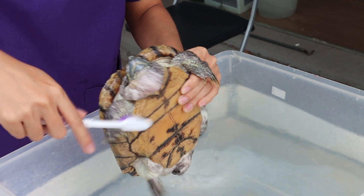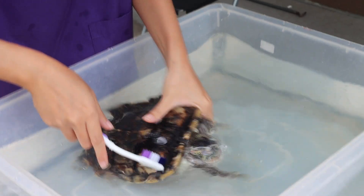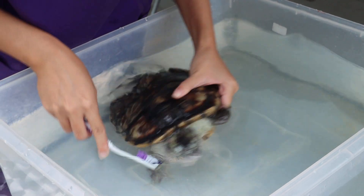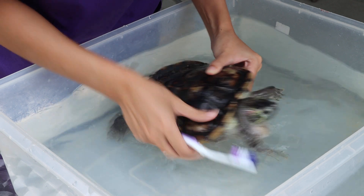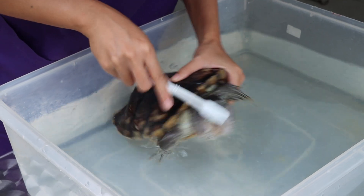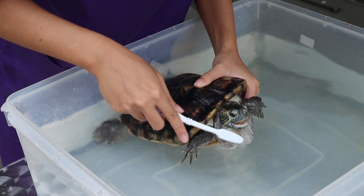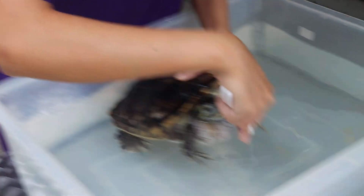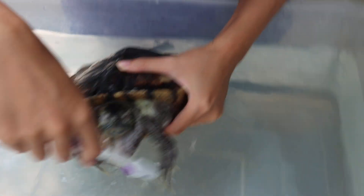Make sure all the dead cells are gone around the neck and the shoulder. Systematically — so from 6 o'clock, then 12 o'clock, 1 o'clock, 2 o'clock, 3 o'clock. Systematically, so that you don't go back and forth over the same area again.